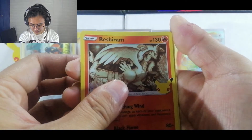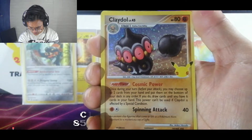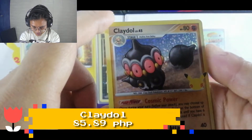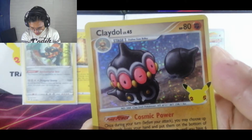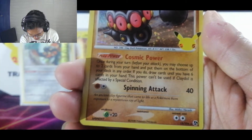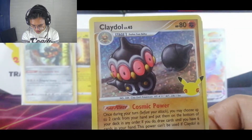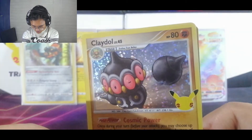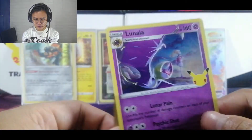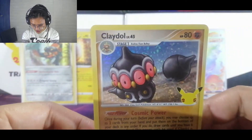We have a Reshiram, we have a Lugia. Wait — what is this? Is this a callback? A Shiny Claydol Level 45! Wait, is this a secret rare? We have a Claydol, and it's a callback from the classic collection. Wow, it's shiny — look at that shine! And we have a Lunala. Look at the shine on this Claydol though.